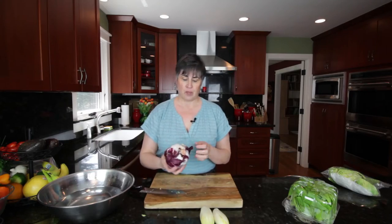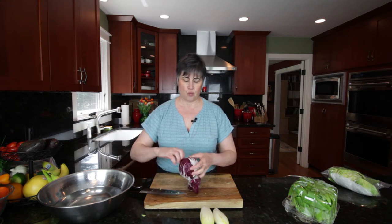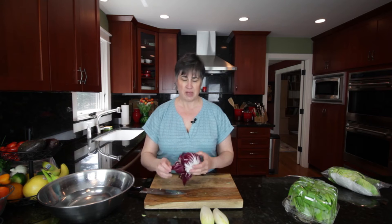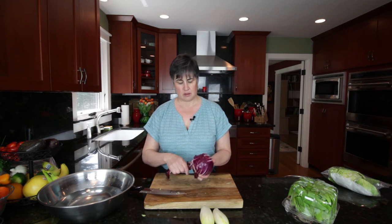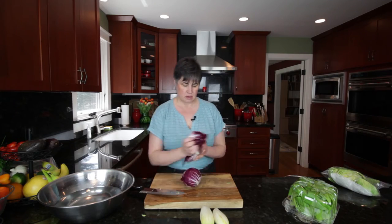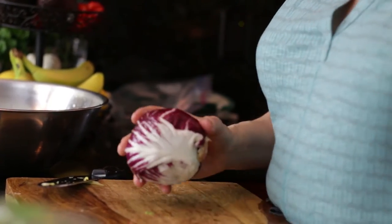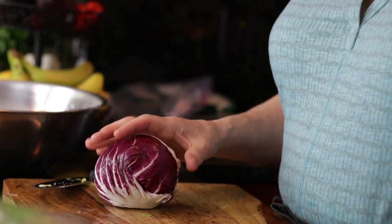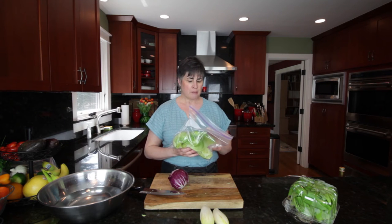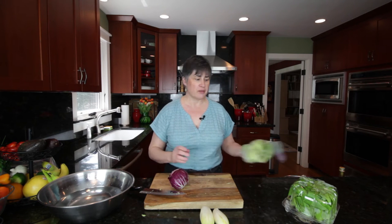This is a radicchio — this is an Italian lettuce. I'm just going to remove these wimpy outer leaves. This is a slightly bitter lettuce compared to the iceberg. The iceberg — probably the texture is what's more appealing about it. It's very crisp and crunchy, but very mild in flavor and goes with almost any kind of dressing, particularly the creamier kinds of dressings.